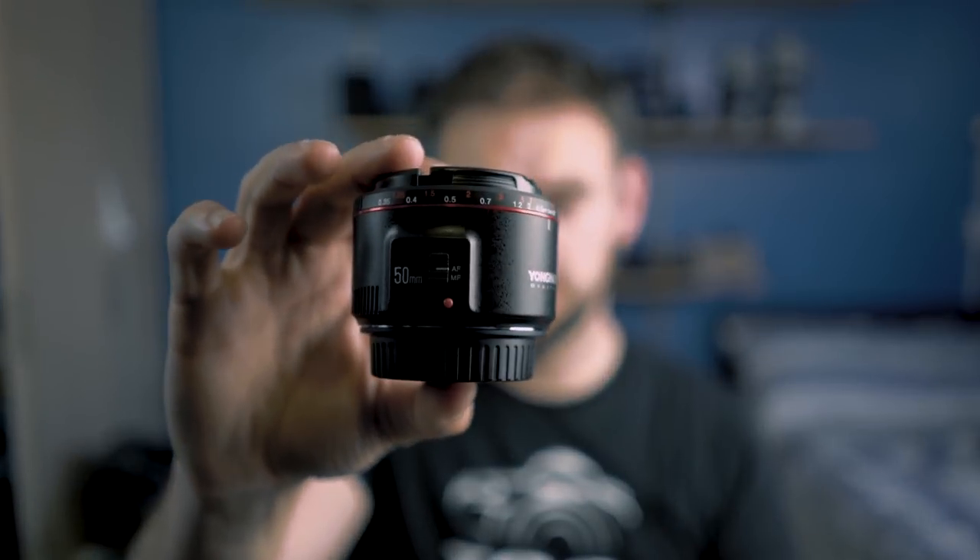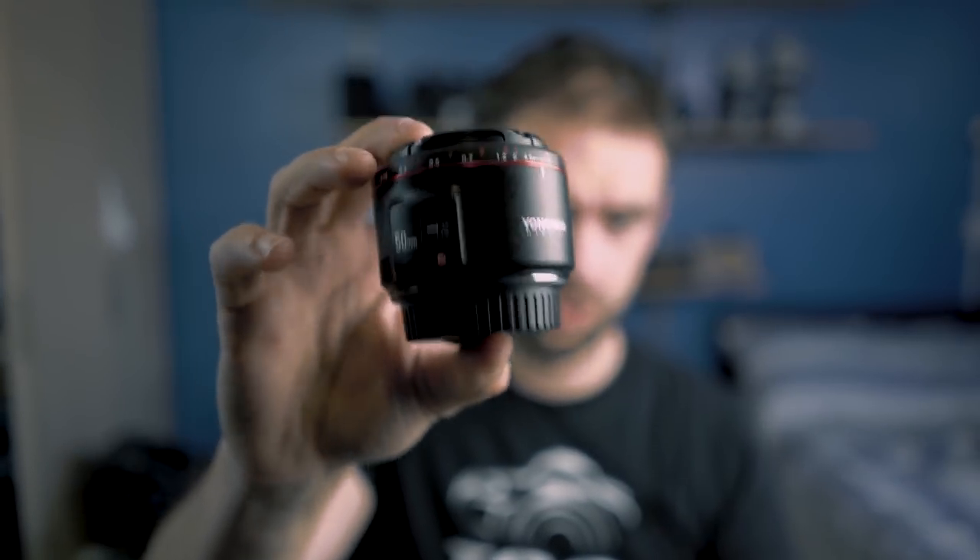For quite a number of years now, budget-level 50mm f1.8 lenses have been the kind of lenses that pretty much everybody owns at some point. The Nikon 50mm f1.8 G, the Canon 50mm f1.8 — or the nifty-fifty, or fantastic plastic as it's sometimes known — even I owned one of them when I first started out. But now there's a new contender on the market: the Yongnuo 50mm f1.8 Mark II.